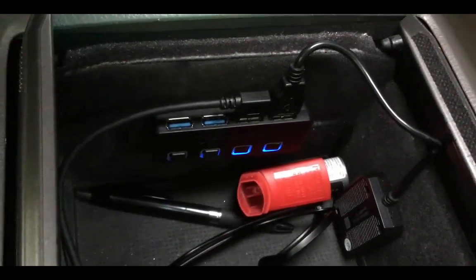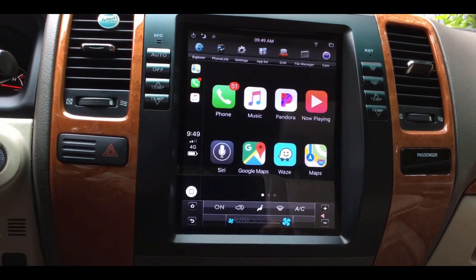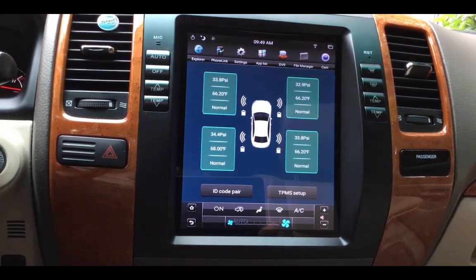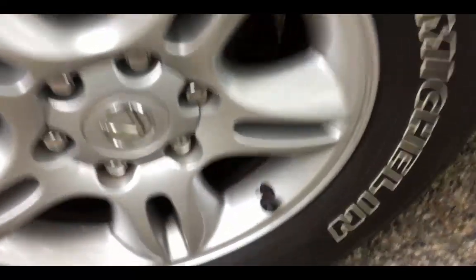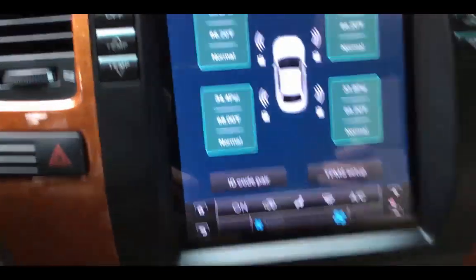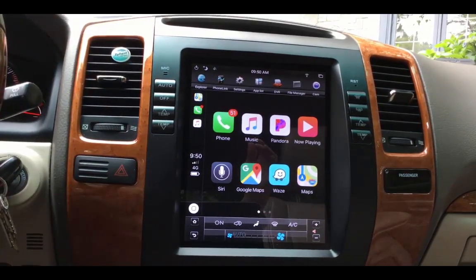I also have a TPMS — tire pressure monitoring system — for my tires. If I go back to the home screen, I've got a little theme with tire pressure monitoring now on this 2003 Lexus. It needed that USB connector, and it came with these little sensors you just put on the end of each wheel valve. There's one for rear left and one for front left, and so it knows the location based on those identifiers. You can see it was monitoring the tire pressure.